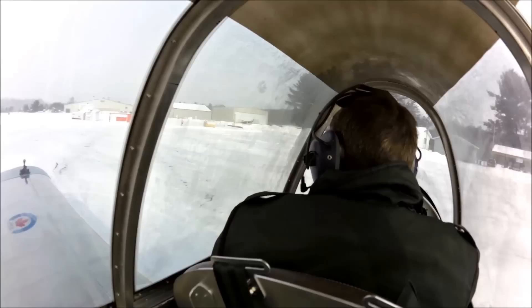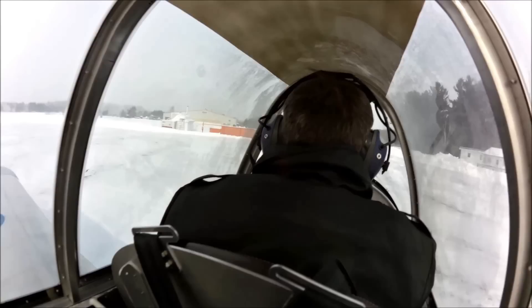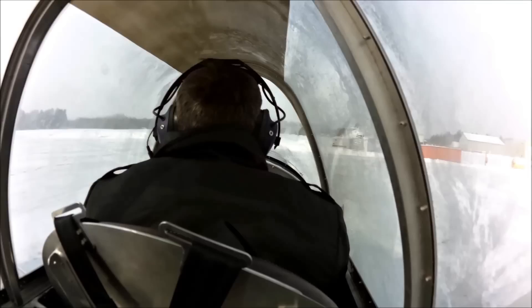I don't know how well we can see this video, but Roger and I are at Dinner Limited in Midland, Ontario, and we're inside the SAM aircraft. As you can see through the windows, we've got extreme cold weather today — it was negative 29 degrees Celsius this morning, and I don't think it's warmed up at all.